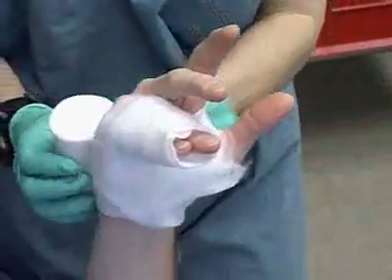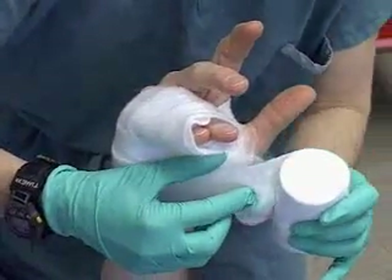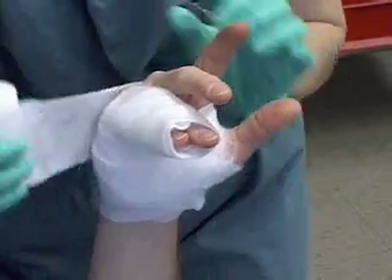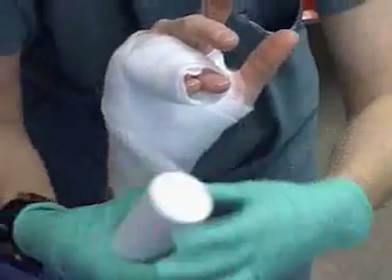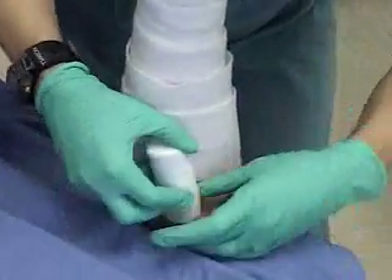Start wrapping around the fingers, working down and around the palm. Tear or poke a hole as needed to accommodate the thumb. We continue wrapping the web roll nice and easy, no pulling or tension, providing adequate cushioning around any bony prominences or areas of swelling, and we continue down to the antecubital fossa.